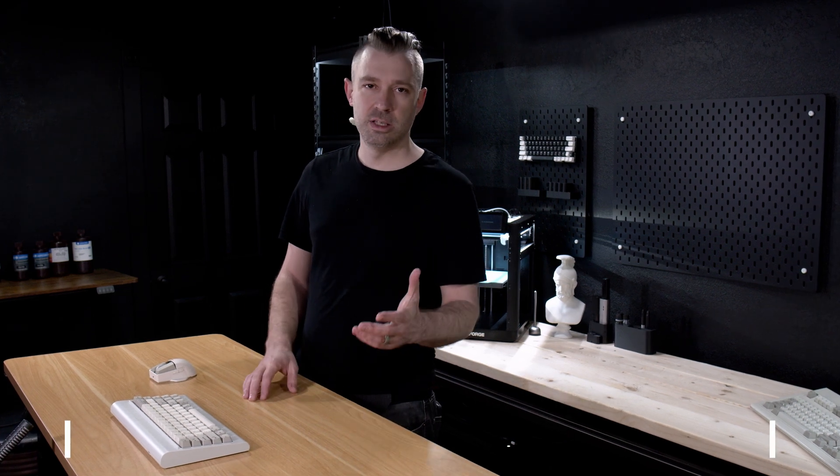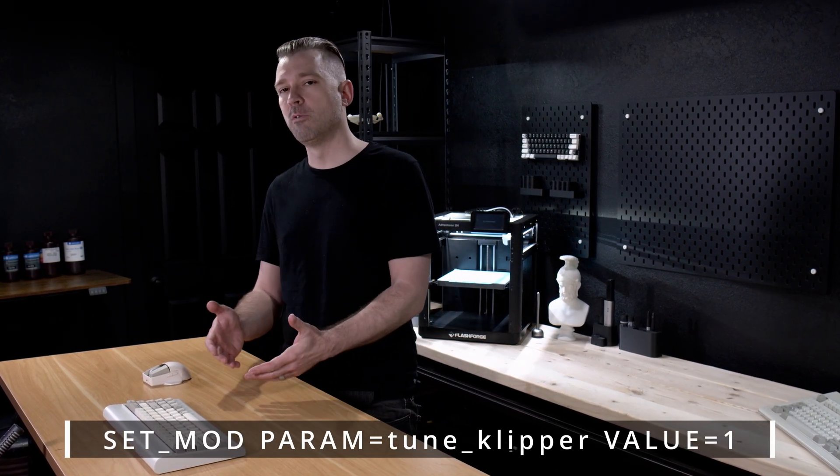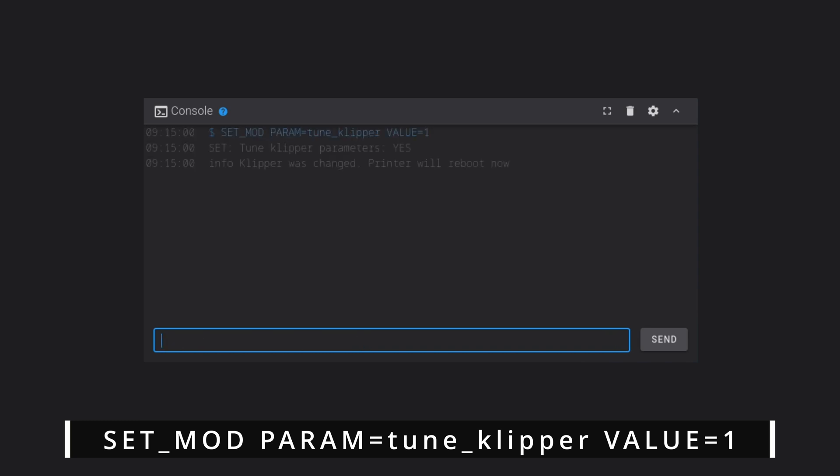The next parameter we're going to set is Tune Clipper. The purpose of this is to correct some overflow and communication errors found within the Clipper firmware.